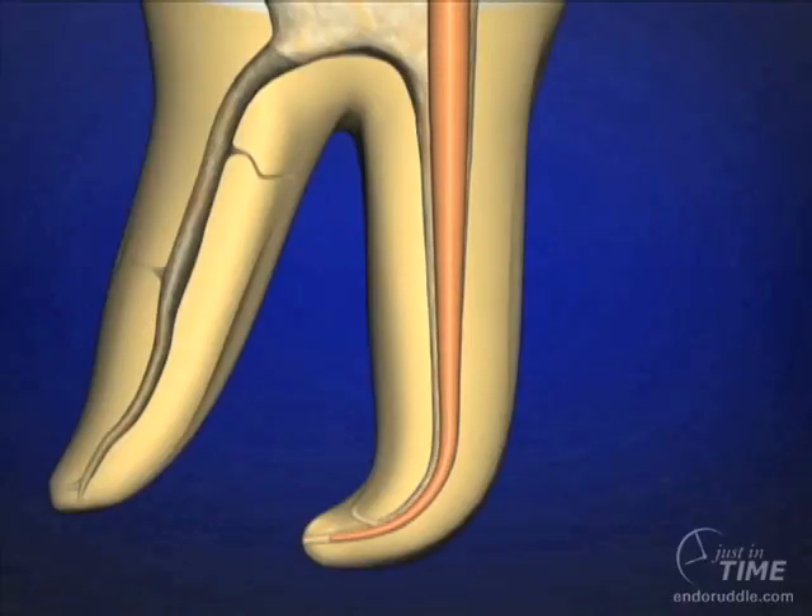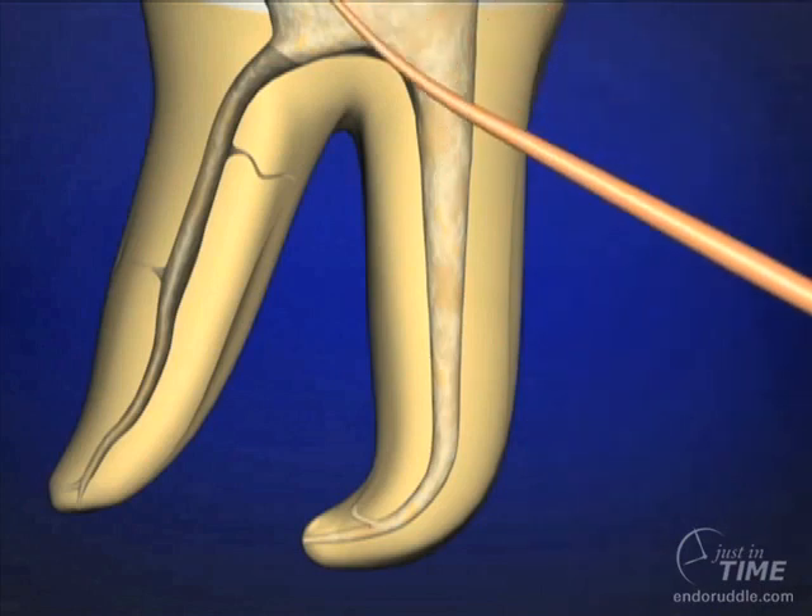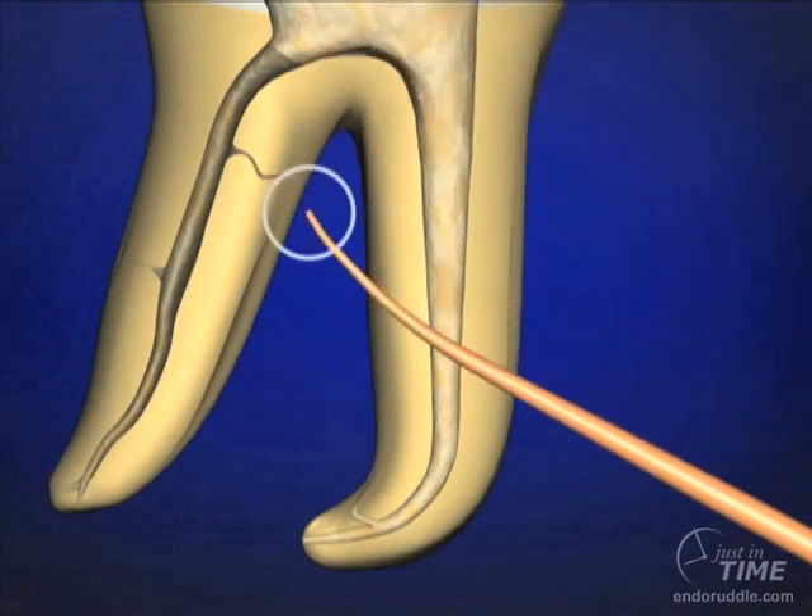Every time that cone rubs into dentin, it'll leave a little mark. If we take the cone out and look at the tip, that's where we should see the rub marks or indentations — this means we have apical tugback. The cone is smooth and shiny over its length, meaning it's free and not contacting dentinal walls in a tugback position.